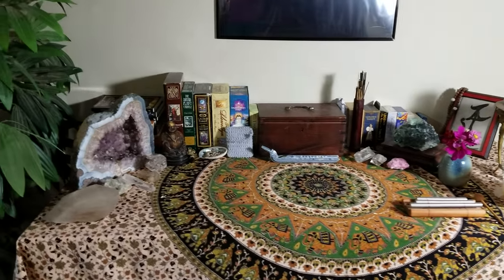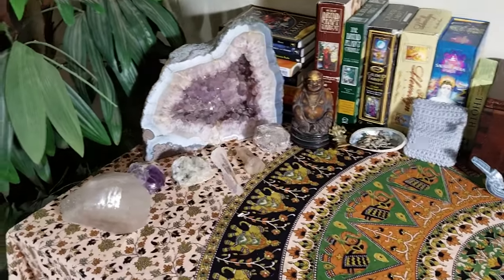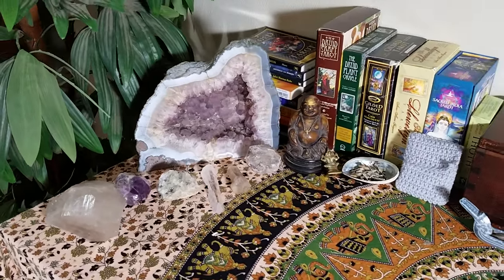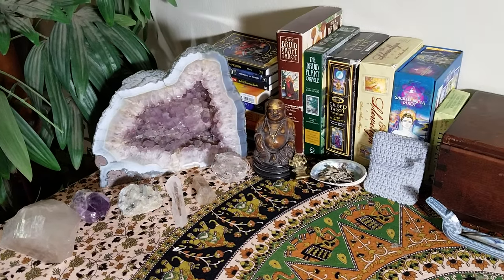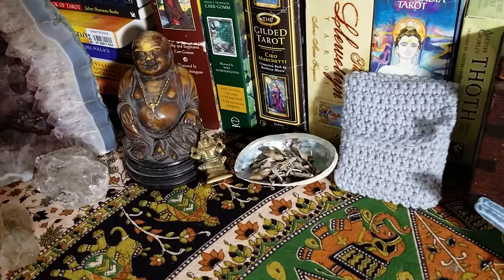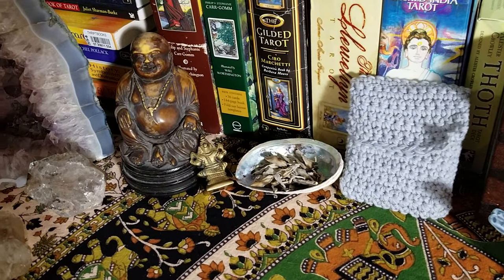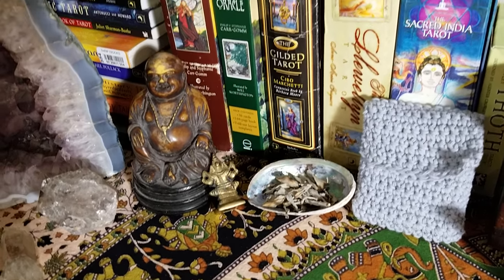So I'm going to see how well this camera is working. These are some of my crystals here. As you can see, I have this beautiful geode here, an amethyst geode, and more amethyst, and my little Buddha. And there's up close — very up close and tiny — is my little Ganesh. He is the god of overcoming obstacles, which I really need right now.